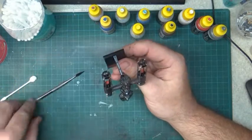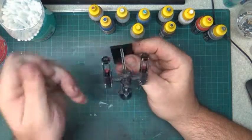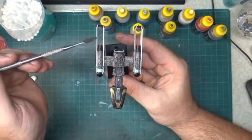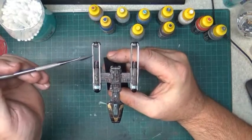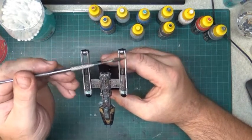You can see the metallic red inside. I didn't use the steel but I used polished metal for those bars.